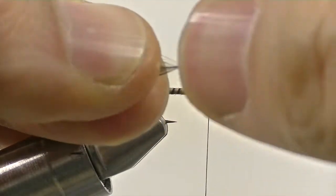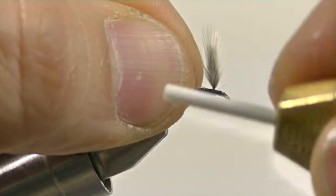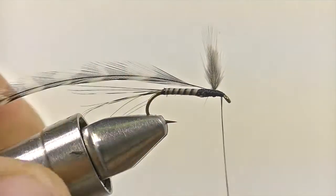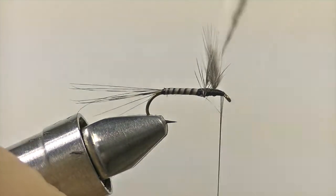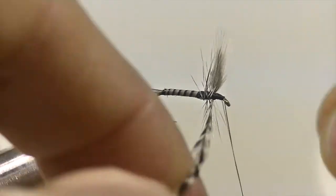The grizzly hackle for the legs will be the last material we have to add to this fly. Simply bare the stem and then secure it down right behind the wing and then slightly in front of the wing to make sure that the hackle fiber stem is nice and secure. Now take the hackle fiber and wrap it around the shank of the hook, twice behind the wing and twice in front, and then secure it down right behind the eye of the hook.